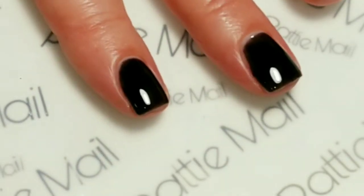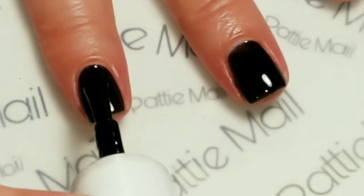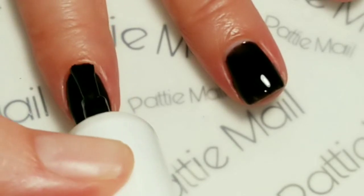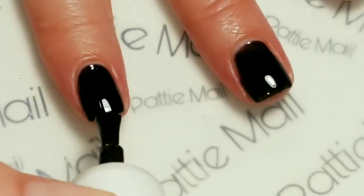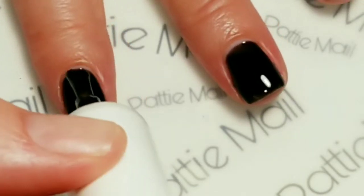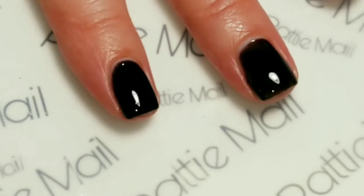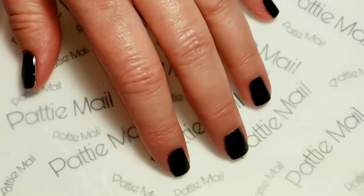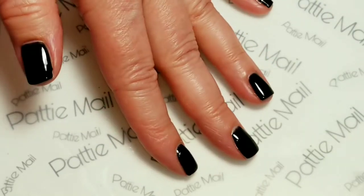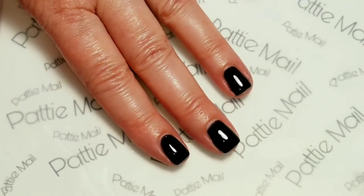I'm going to apply a second coat. So I have two coats of Clean Slate. Now I'm going to remove the tacky layer from the fingers that I'm going to be stamping on.